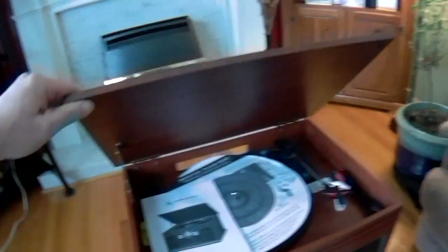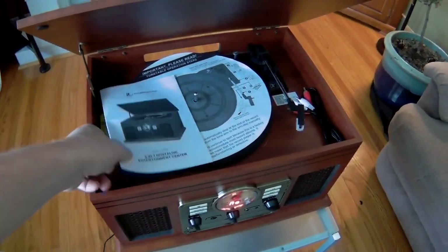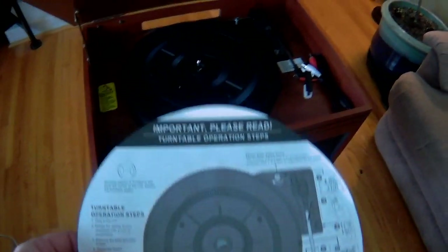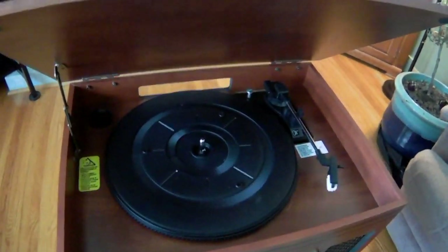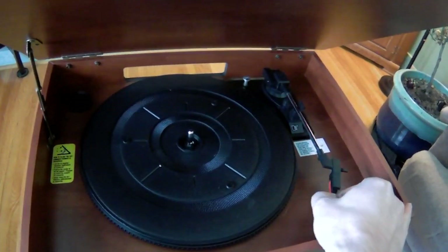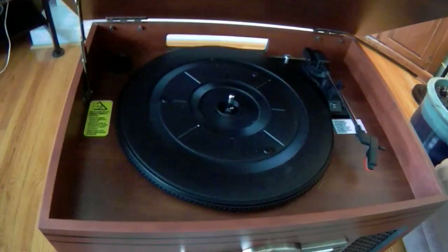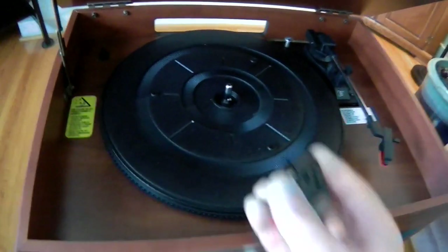Records go up top. There's a latch here to hold it open. It comes with the manual, and the turntable has instructions on it. It does come with spare audio cords, and it comes pre-packaged with a protective cover for the needle. In case you have 45s, it also comes with a holder and a 45 adapter.